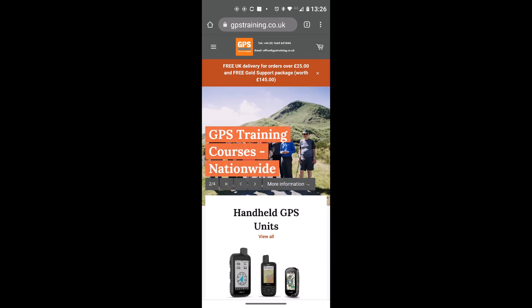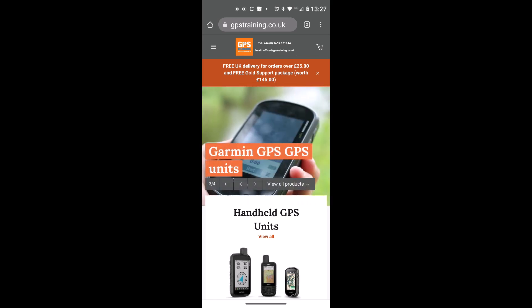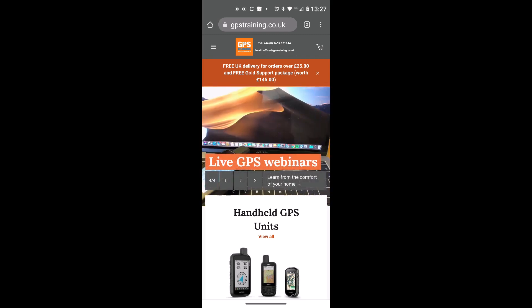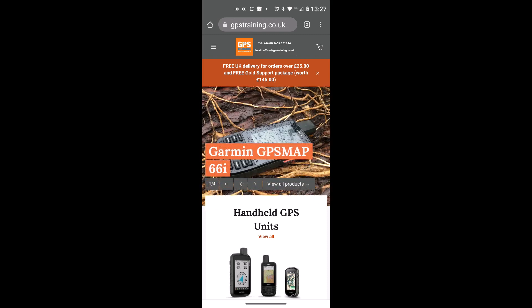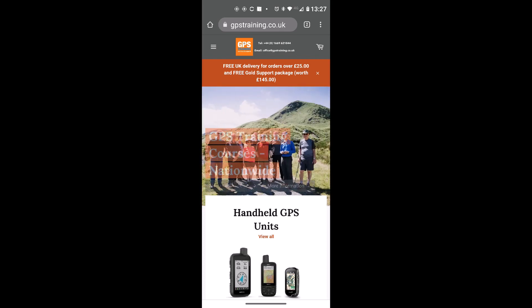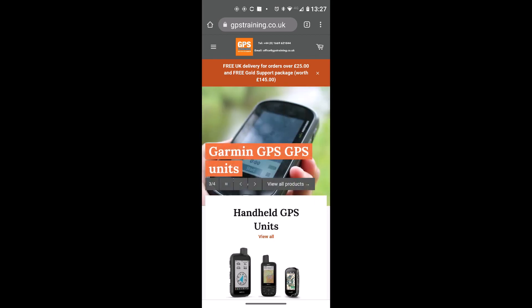The handheld models that work with Garmin Connect for sending courses are the Garmin GPSMap 66 and 86 series and the Montana 700 and 750 series. If you've got a Garmin watch such as a Fenix or Instinct you can also use Garmin Connect. If your device isn't compatible with Garmin Connect, check the Garmin Explore app, though we find Garmin Connect works a lot better.